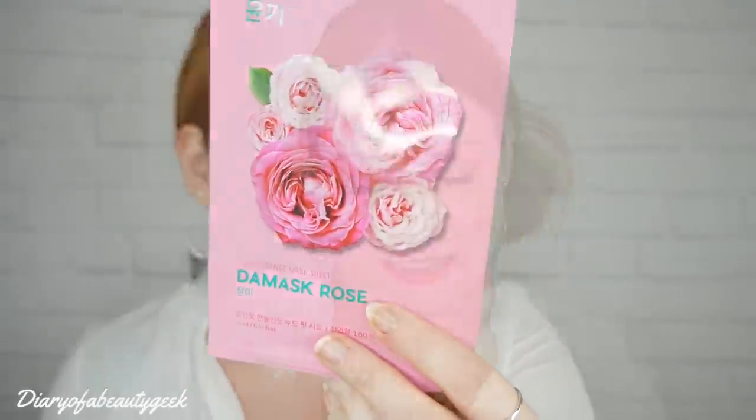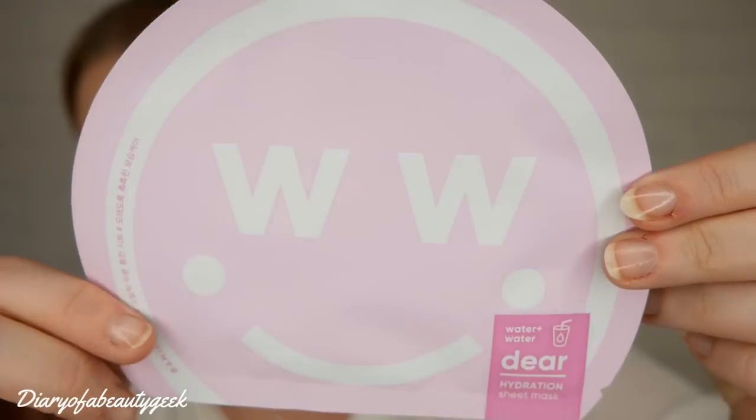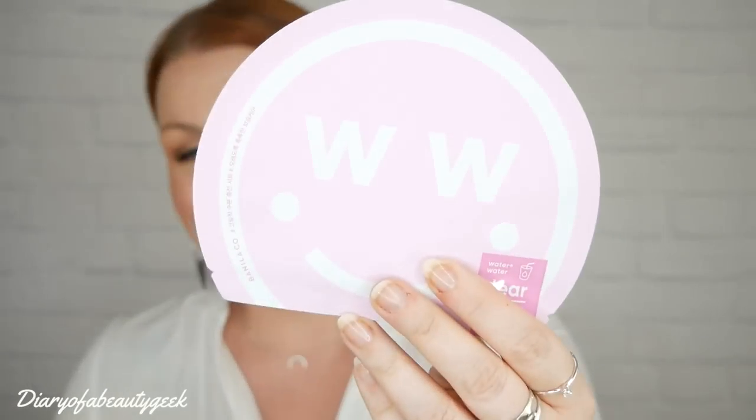Next we've got something cool-looking — the Water Plus Water Dia Hydration Sheet Mask by Vanilla Co. The recommended retail price is £5. It's packed with fermented essence such as lotus extract to help balance oily skin, provide hydration, and improve the skin's elasticity, and bamboo extract to help purify the skin and prevent moisture loss.